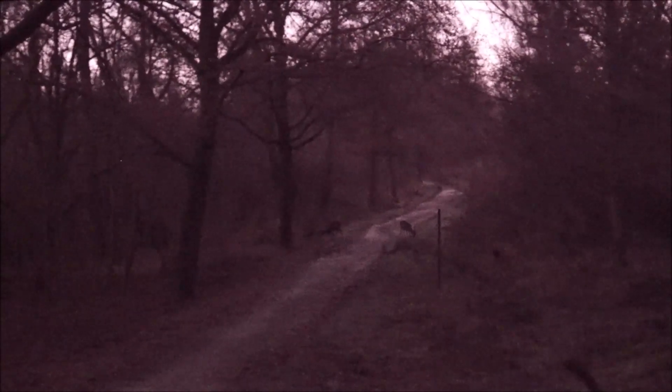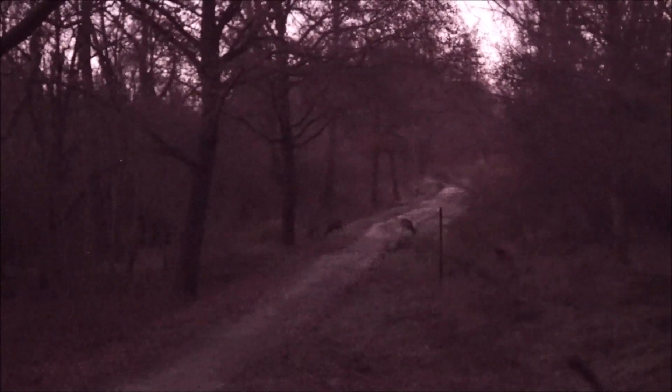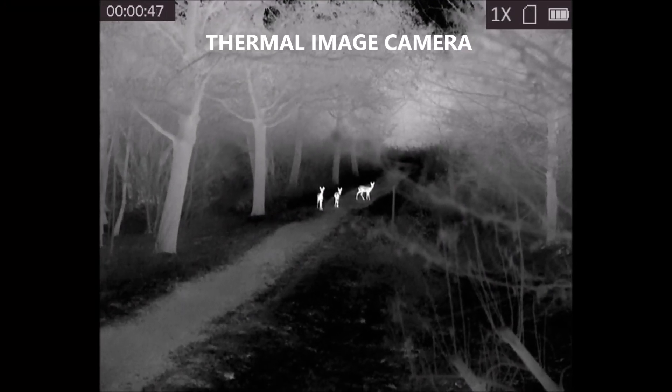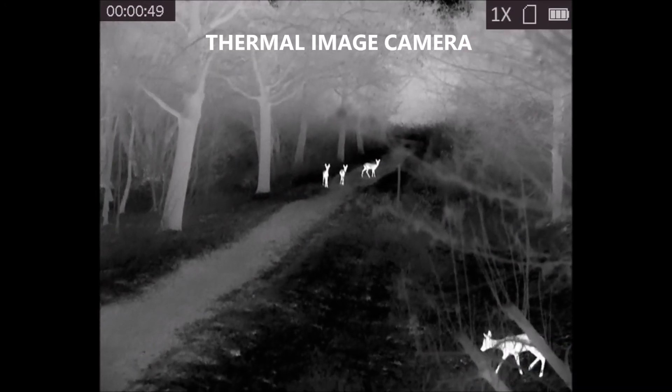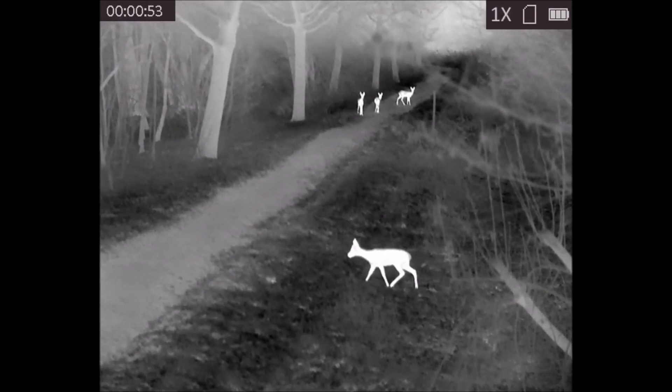For hunting and many other applications, night vision devices are available. Night vision pictures often look artificial and not real. Even under low light, the Sony shows a more real impression than, for instance, thermal cameras.